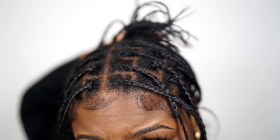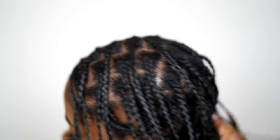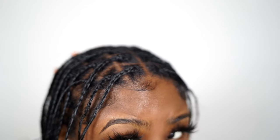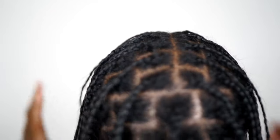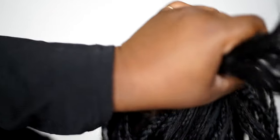When you're doing these locks, you want to make sure you pre-part and pre-braid your hair. I went ahead and parted my hair into medium sections and pre-braided it the day before I started. I had a total of 64 braids, and when I was doing them I thought that wasn't going to be a lot — but 64 is too many. I would suggest somewhere around 40.